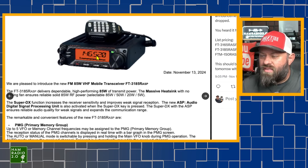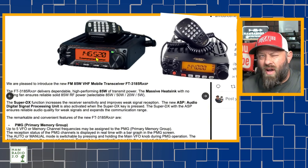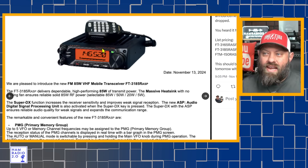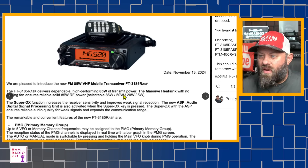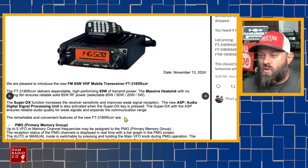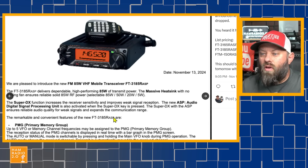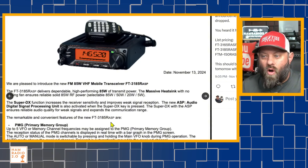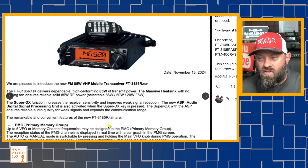The FT-3185RASP is an 85-watt two meter radio that delivers dependable high-performing 85 watts of transmit power. It features a massive heat sink with a funnel air convection conductor for reliable solid 85 watts of RF power. There are four selectable power settings: 85, 50, 20, and 5 watts. The Super DX function increases receiver sensitivity and improves weak signal reception, and the new ASP unit is also activated when the Super DX key is pressed, ensuring reliable audio quality for weak signals and expanding the range of communication.